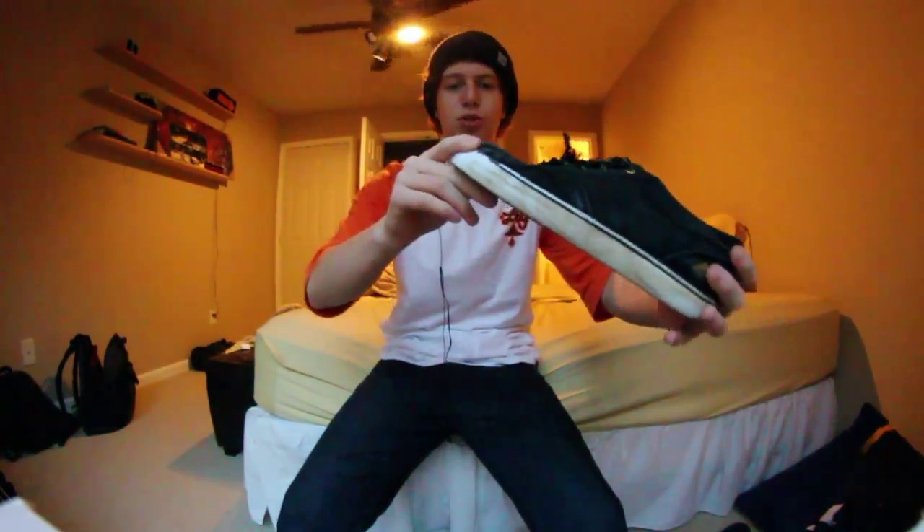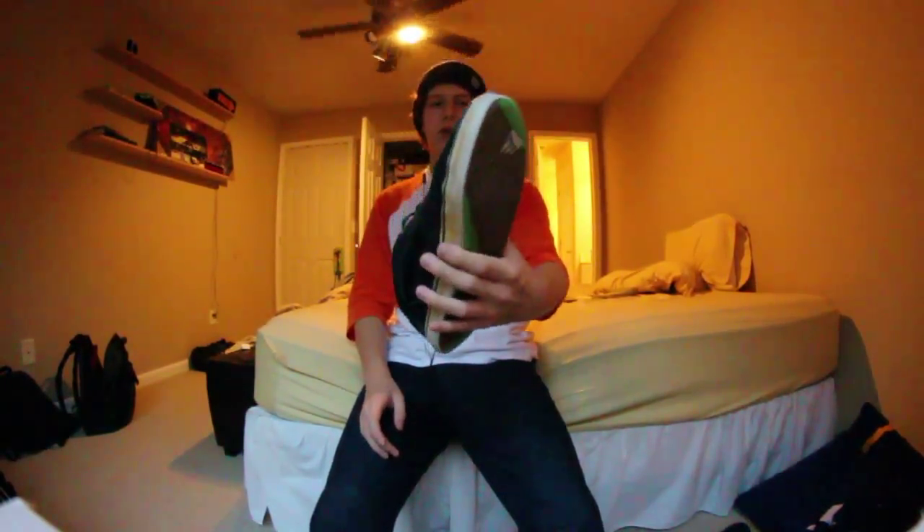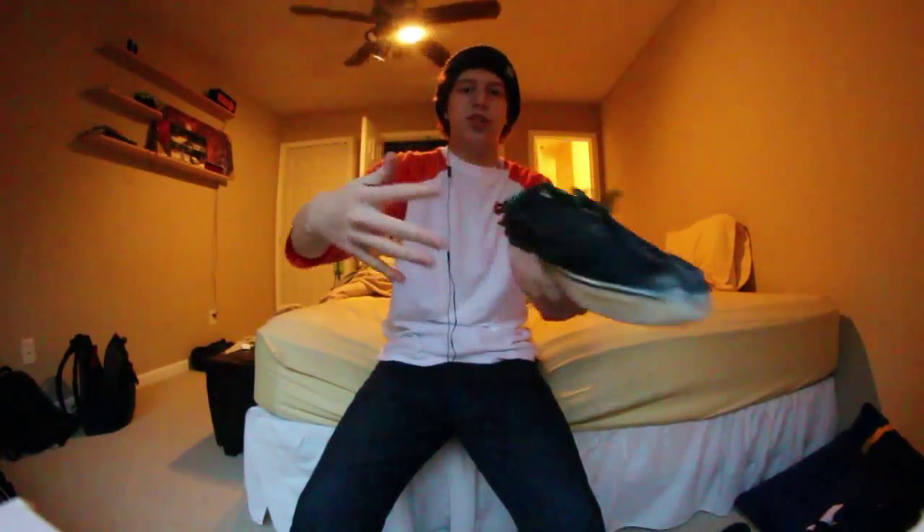The durability of the shoe — on a scale of one to ten I give it a solid seven point five. The suede held up very well. I skated this shoe for about four weeks and I put shoe goo on there recently, but most of the time I was skating it without shoe goo. There are no holes; there's one developing right down the middle of the shoe, but other than that there are literally no holes.